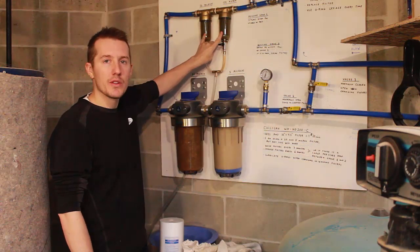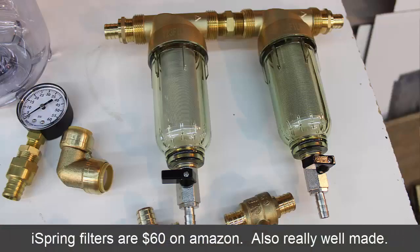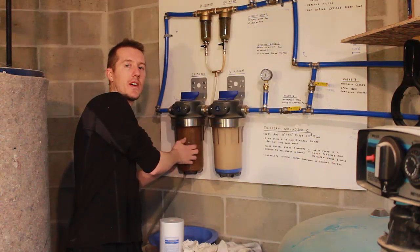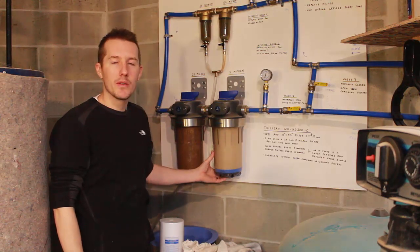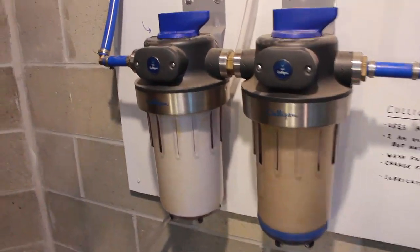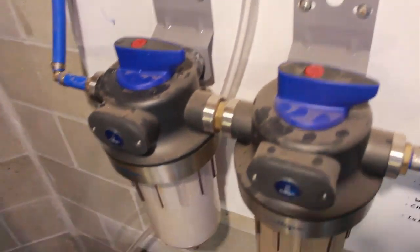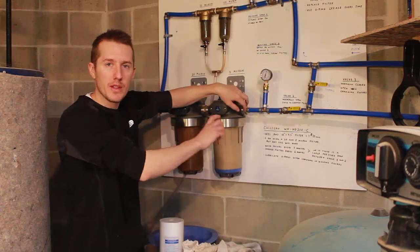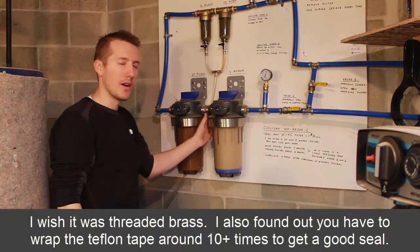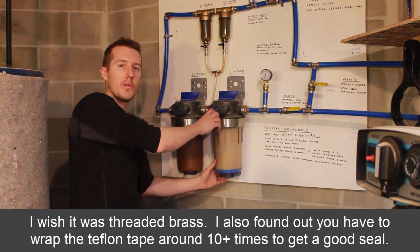These two are the iSpring filters that are blow-offs — you just open the valve and they blow right off. As far as these filter units themselves, they're a lot bigger than I thought they were going to be, and they're really nice and sturdy. I thought this was going to be thin or cheap plastic, but it's pretty well built — nice and solid. I'm not worried about it breaking. One minor concern is where you're screwing the brass fittings in — those threads are plastic — but I haven't had any issues so far.